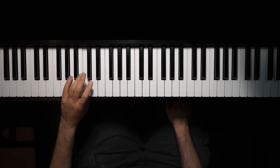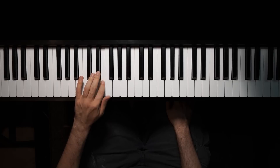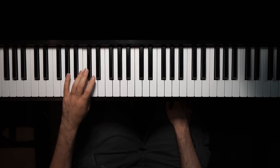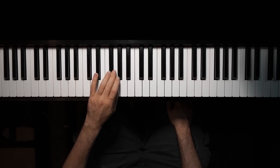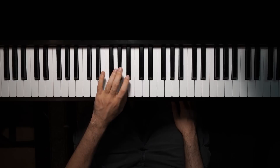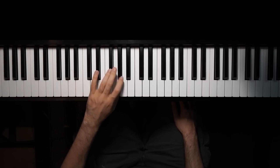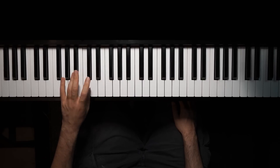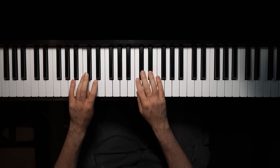You wanna do the same thing with the left hand. And that's really all there is to it. And then after a while, you can practice it hands together.